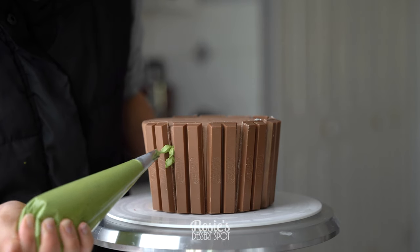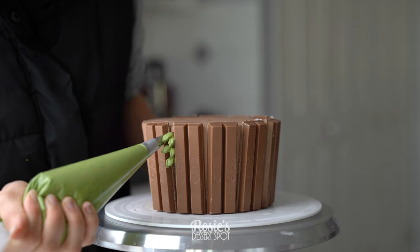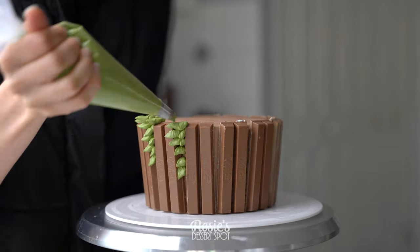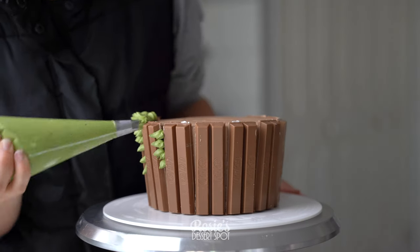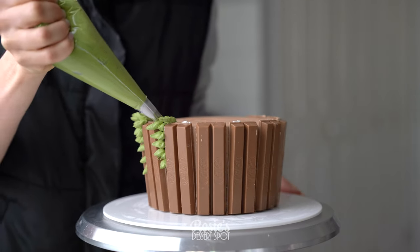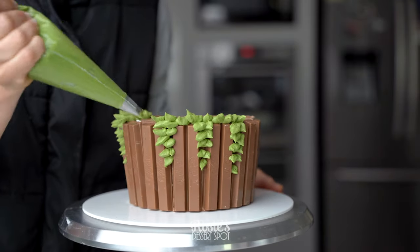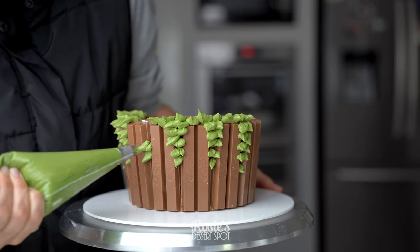Because of the shape of the cake you're going to have little spaces in between your Kit Kats. You can fill them in or leave them — totally up to you, it is pretty camouflaged — but I've taken a number 352 piping tip and just created little leaves in between and at the top. I start them nice and small and then as I work my way up to the top I make them larger and larger.